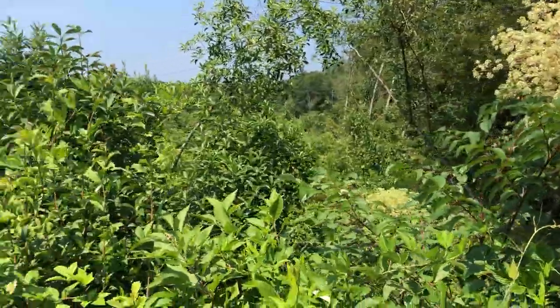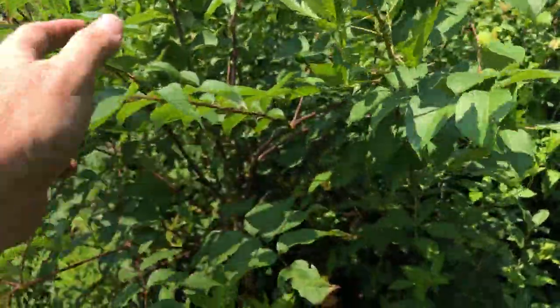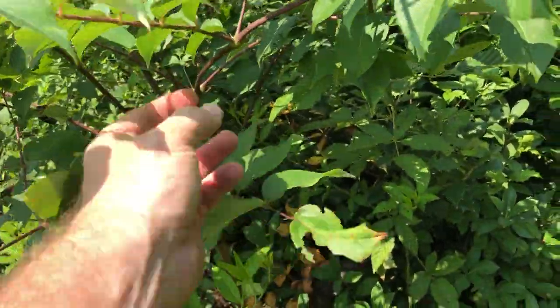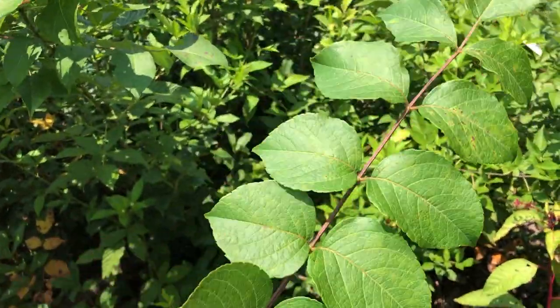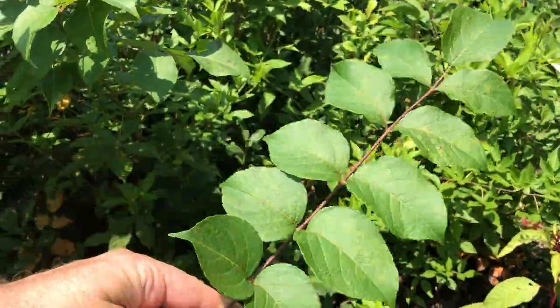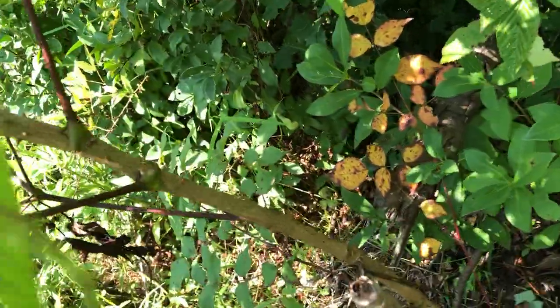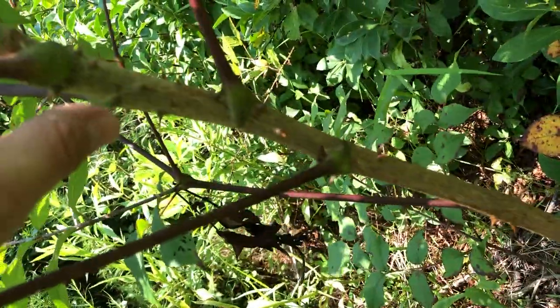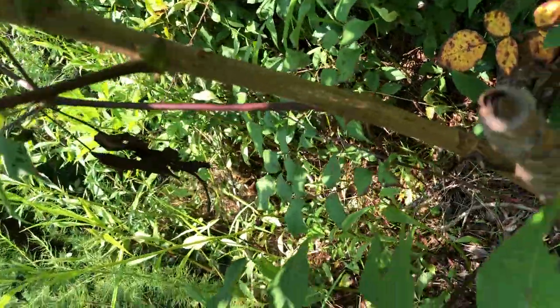The reason it's called devil's walking stick — here's the devil's walking stick, it's a compound leaf, that's one leaf right there. The reason it's called devil's walking stick is because, as you can see, there are these spikes all down the stem.